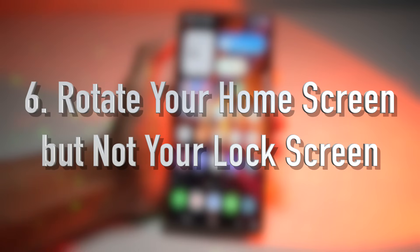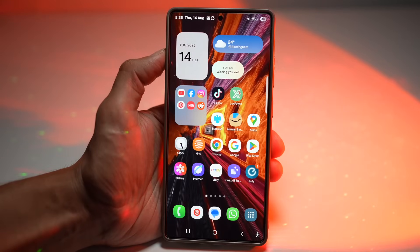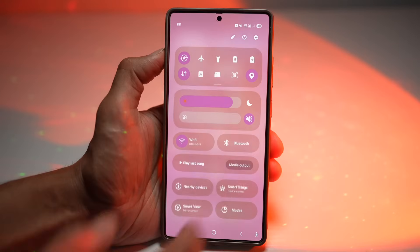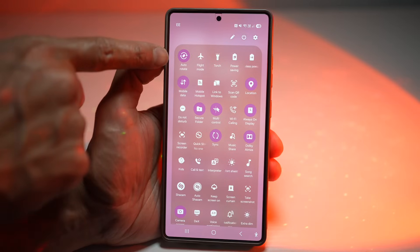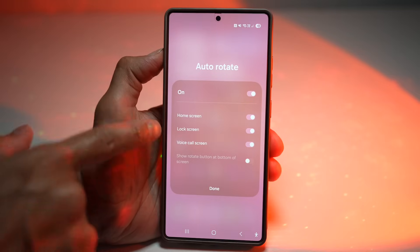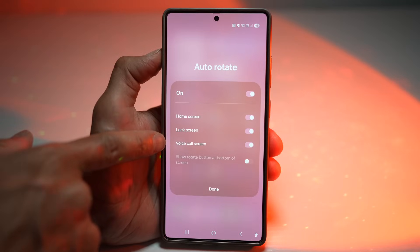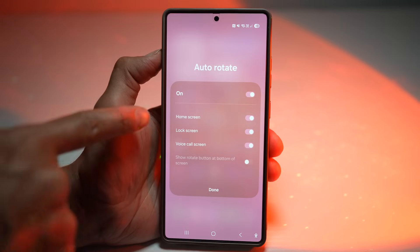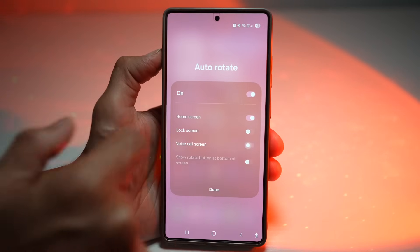The sixth feature is where you can rotate the home screen but not your lock screen. Samsung lets you enable rotation of only your home screen while keeping your lock screen fixed. Bring down the quick panel menu and find the rotation icon. Long press on the auto rotate feature — this gives you more options to enable rotation on your home screen, lock screen, voice call screen, and also show a rotate button at the bottom. We want to rotate the home screen but lock the lock screen, so switch off the lock screen and video call screen options.